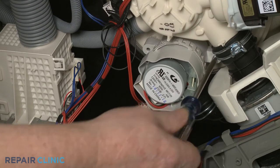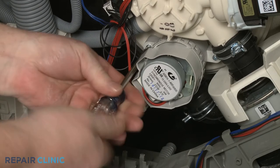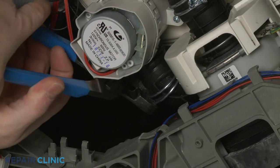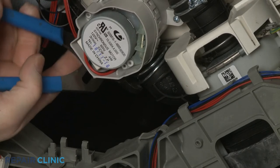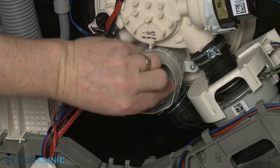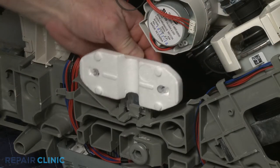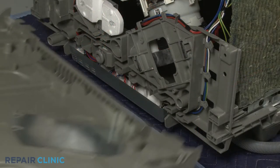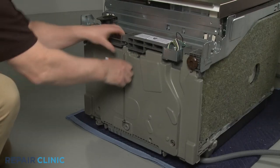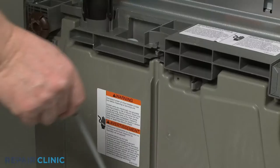Thread the two mounting screws. Secure the hose with the clamp. Connect the wire connector and reposition the float switch. Align the bottom panel tabs with the slots in the base and snap the panel into place. Insert the bottom of the adjusting rod into the hole in the base and snap the upper portion in place.